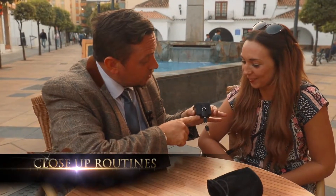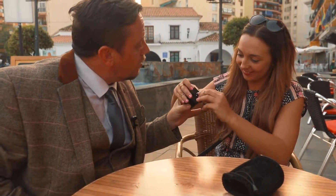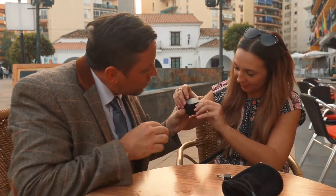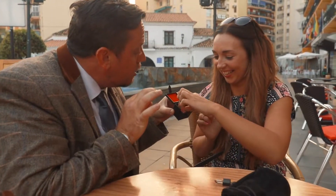Now it's a padlock box. I want you to undo the padlock, take it off, open up the lid, and inside you can see there's one card. You take it out, you reach in, you take it out.